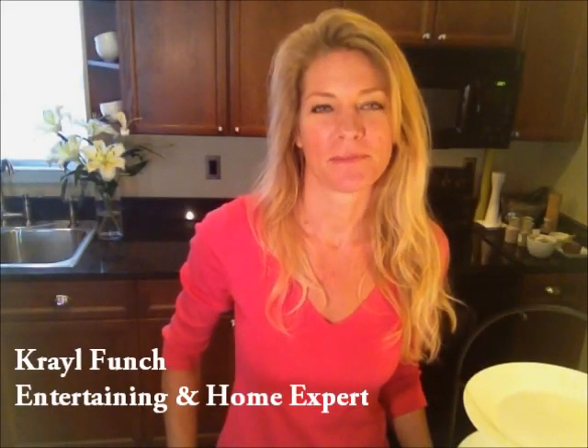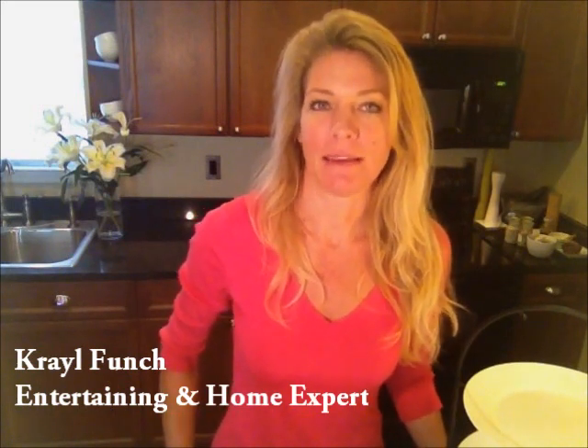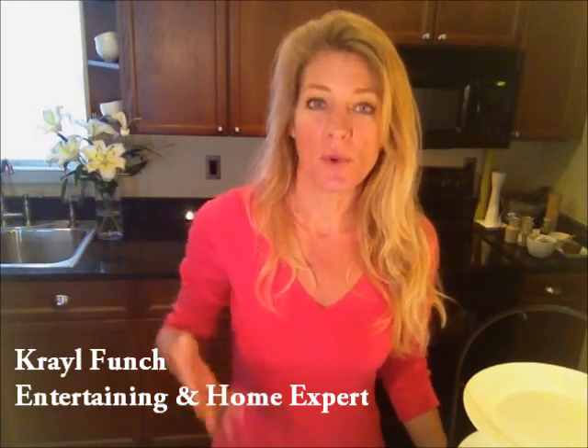Hi, my name is Creole Funch. If you know me at all, you know that I'm passionate about entertaining — and not only entertaining for myself, but also having you entertain more and making your entertaining less stressful. So I want you to entertain more with more confidence and less stress.